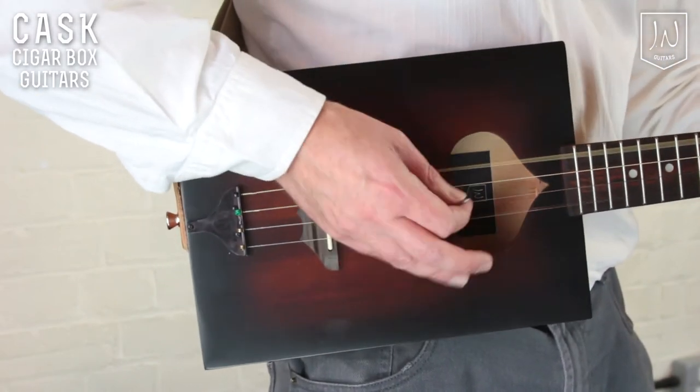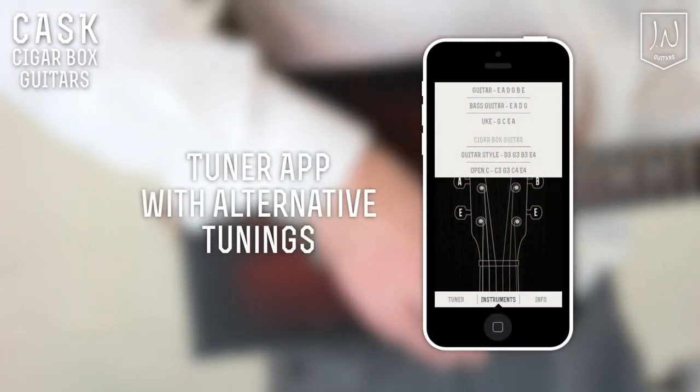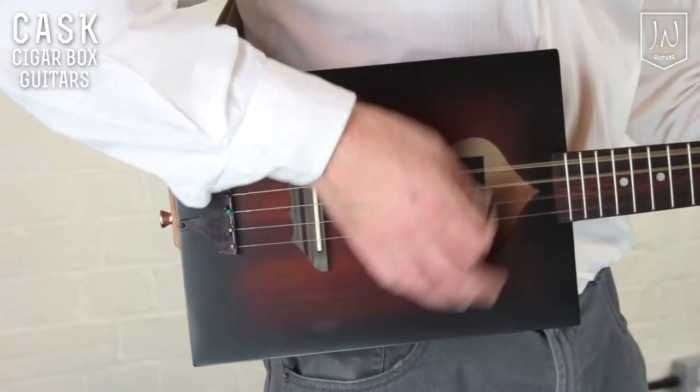Other tuning suggestions can be found online or in the manual which accompanies the guitar. For alternative tuning suggestions, download the free Jay & Guitars app. All models of the Cask come with a gig bag.